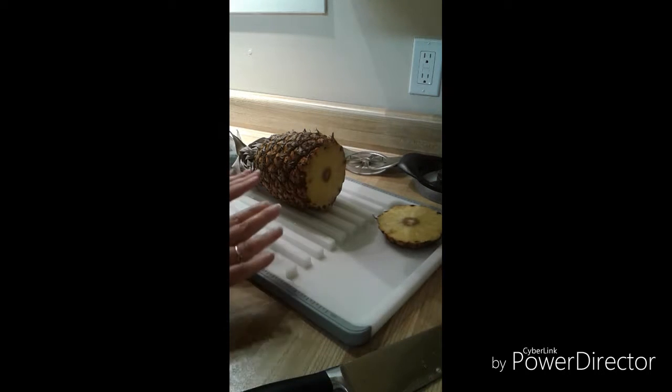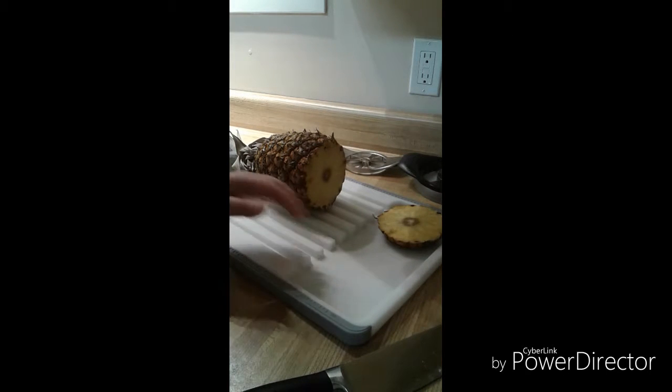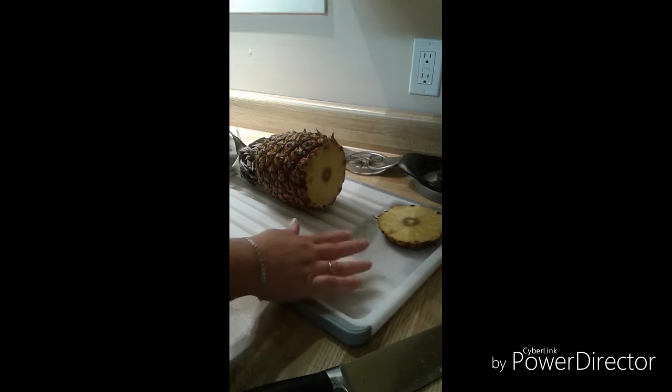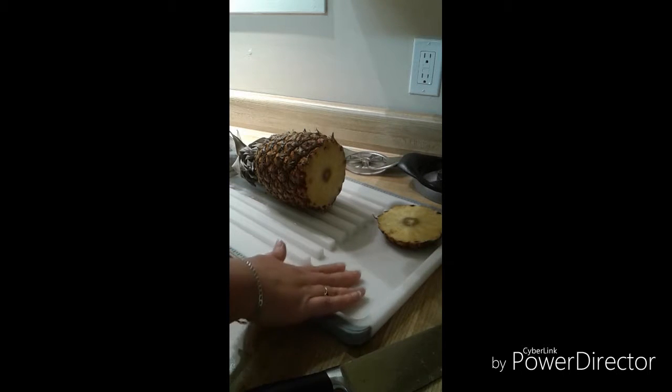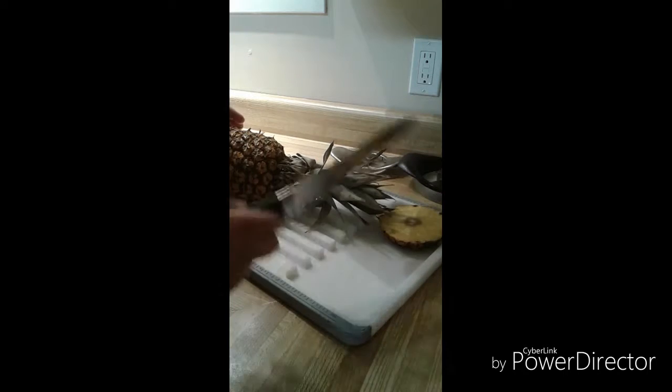I'm cutting today on my large cutting board with the wells, so what's going to happen is all the juice will actually drain down these wells and catch in our little drain at the bottom. So we'll just cut the top off — same idea.